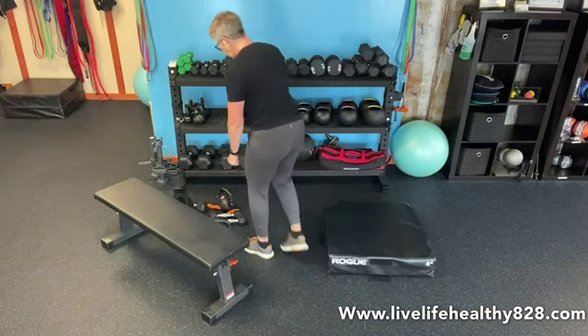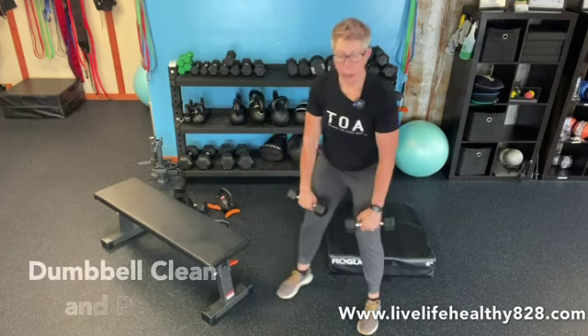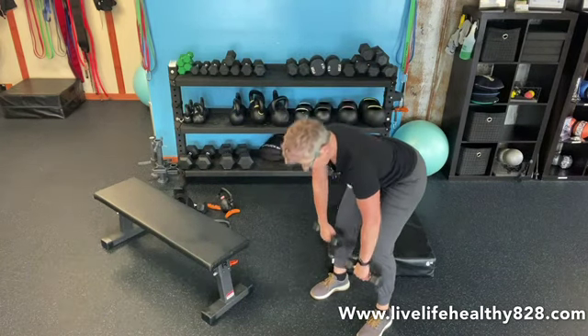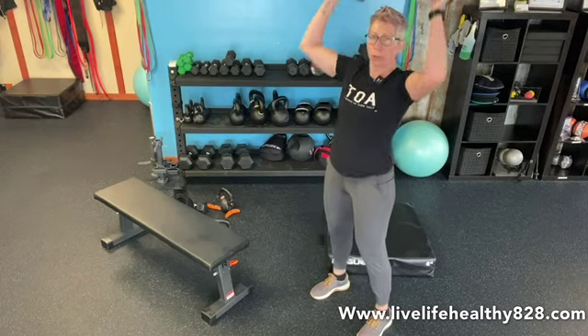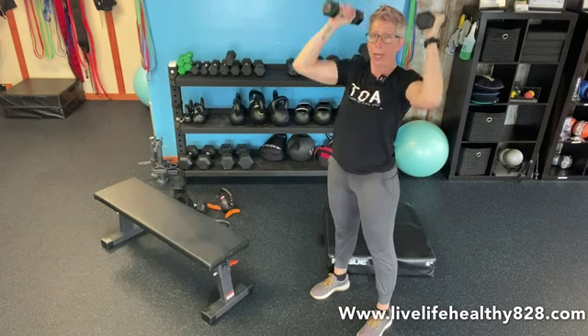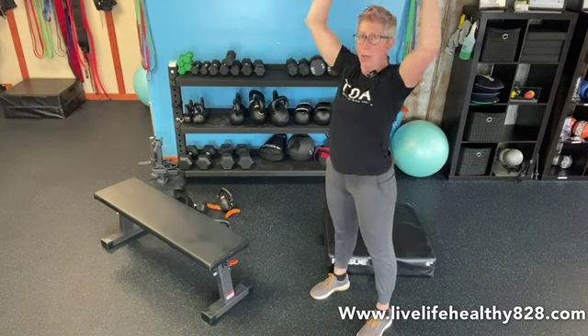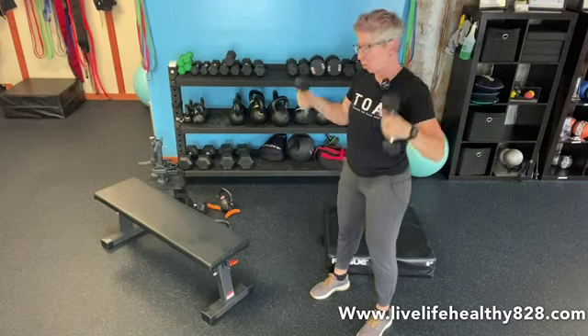So we're going to do our dumbbell clean and press. Come down just in front of the knees — nice little hinge — up, flip at the shoulders, press up, nice reach overhead, armpits with arms alongside the ears. Bring it down and return. So it's up, flip, and press. You're going to do nine of those.